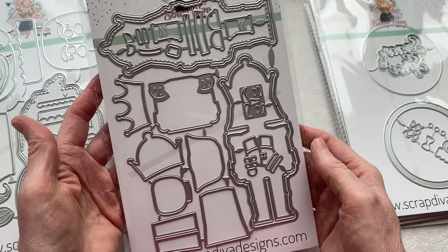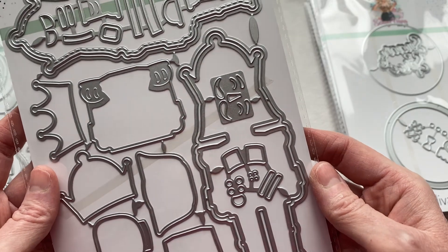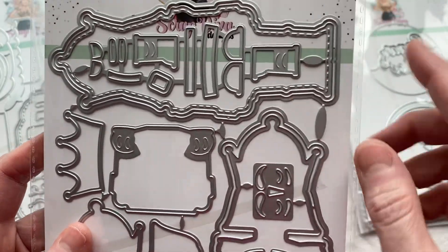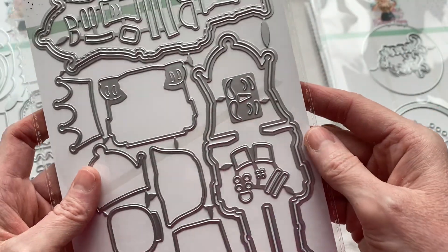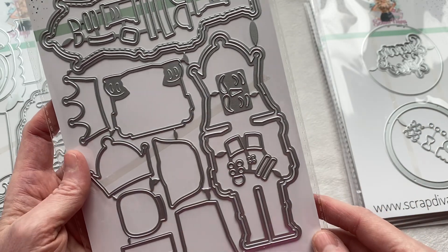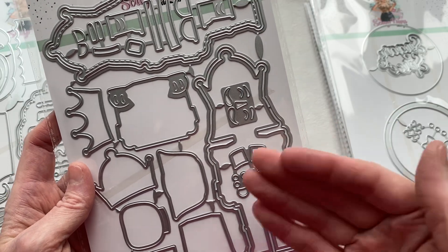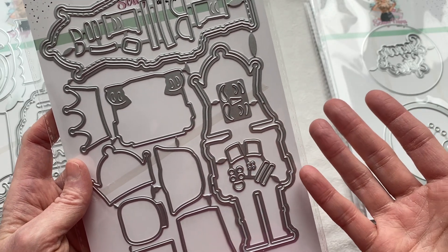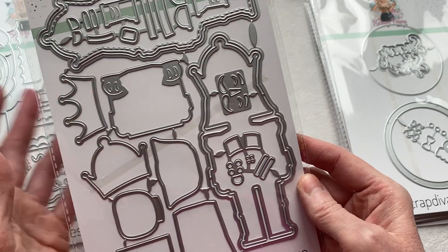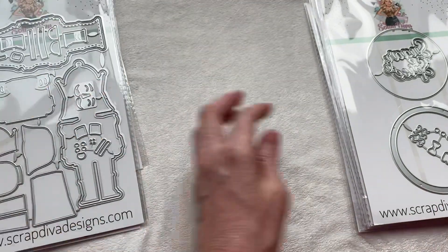Going with the nutcracker theme, we have a nutcracker die — this one is just called Nutcracker. Again, we have all these fantastic layering pieces; this looks like there's even more this time. We've got these two layering pieces here and then two more. You've got all your layering pieces to build your nutcracker. What I love about this is it has a base piece, so you're able to build up from the top and all your pieces will easily layer on to make a fantastic nutcracker.